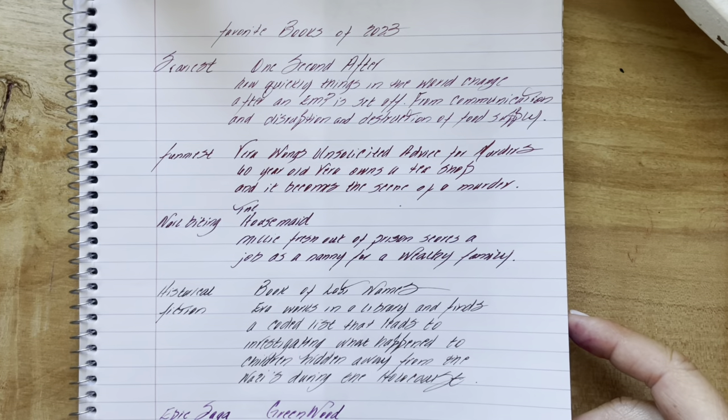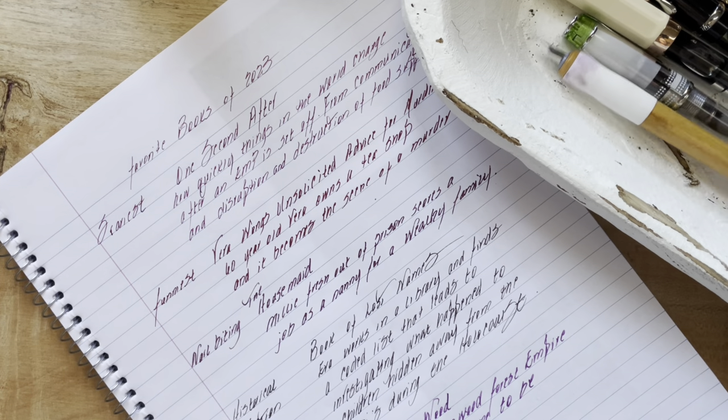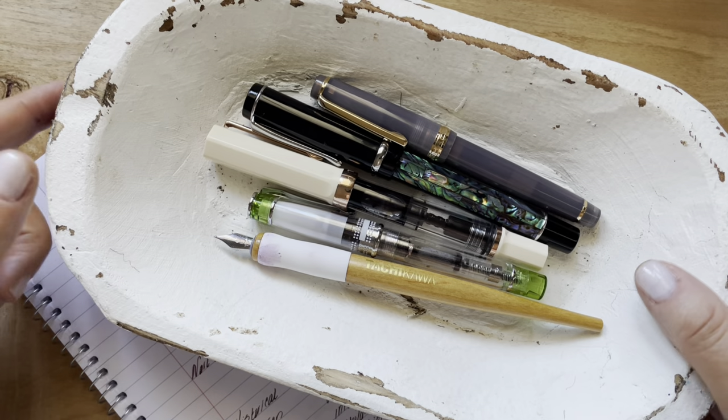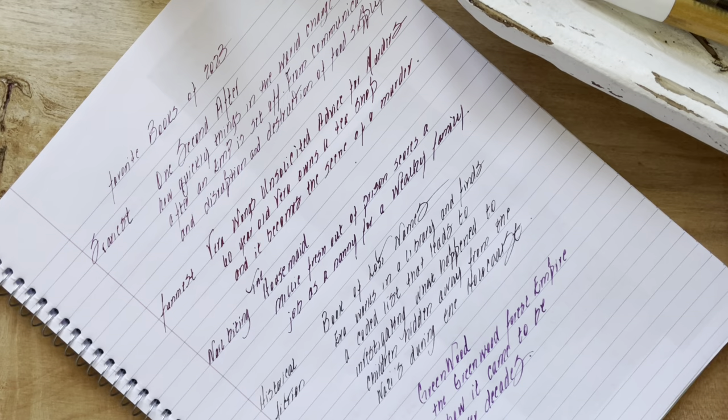So those are my five favorites from 2023. These are the pens that I used, and you saw the inks. Thanks so much for watching, guys — I'll see you again soon. Bye!